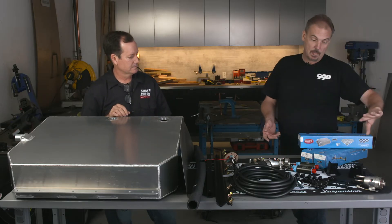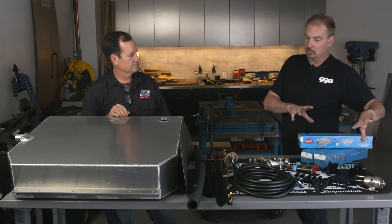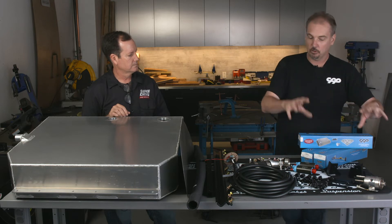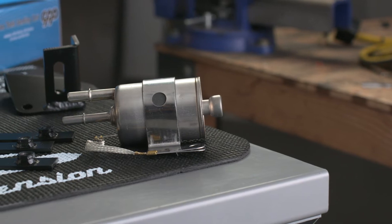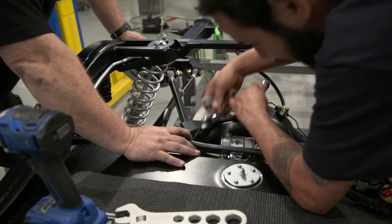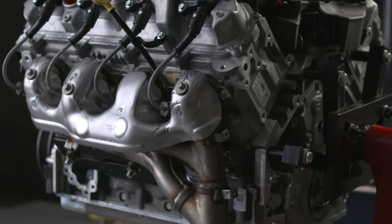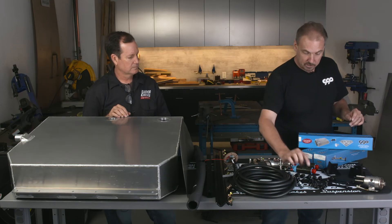Beyond that, we have the LS fuel install kit. Even though this is an LT engine, it takes the same sort of setup — the difference being that there's now a high-pressure pump on the motor. We're going to feed relatively low pressure compared to what's at the engine: 58 psi up to the motor, which is then going to manage from there up to 2000 psi for direct injection on the new LT engine. Thank you again to Chevrolet — we appreciate that motor.